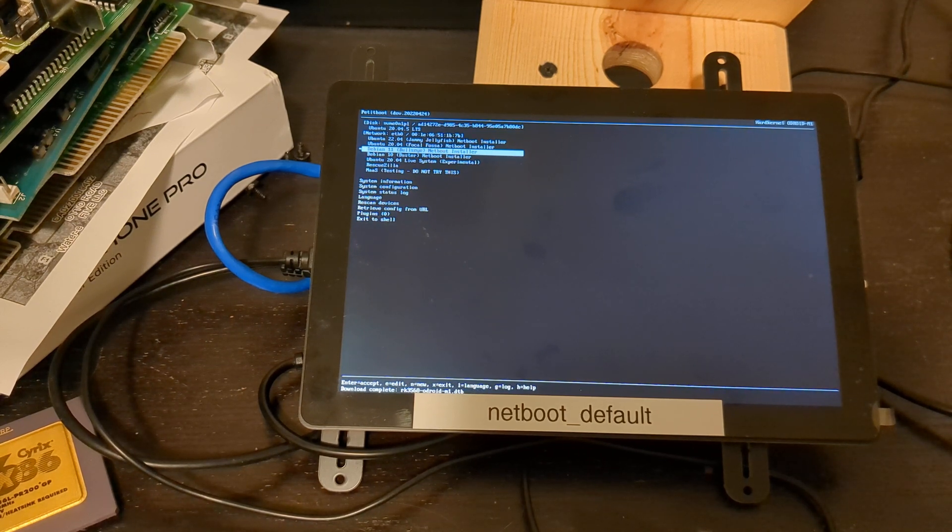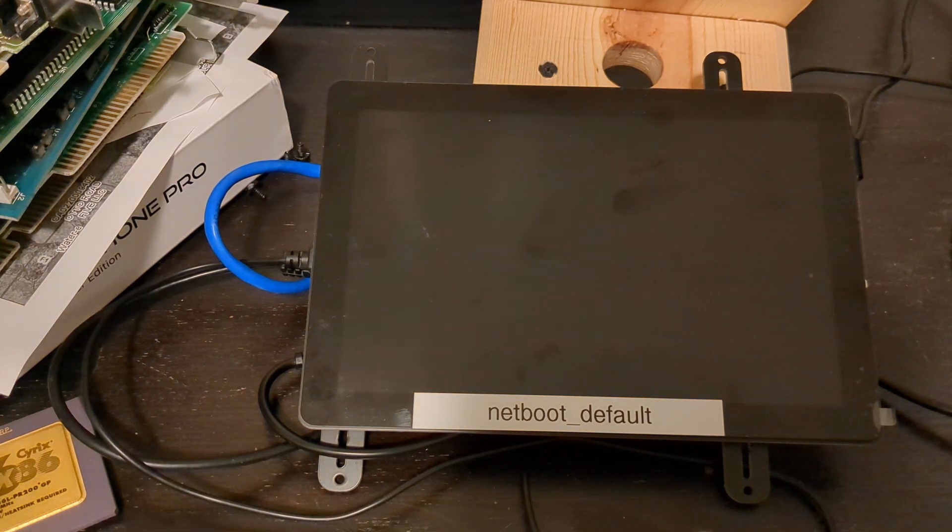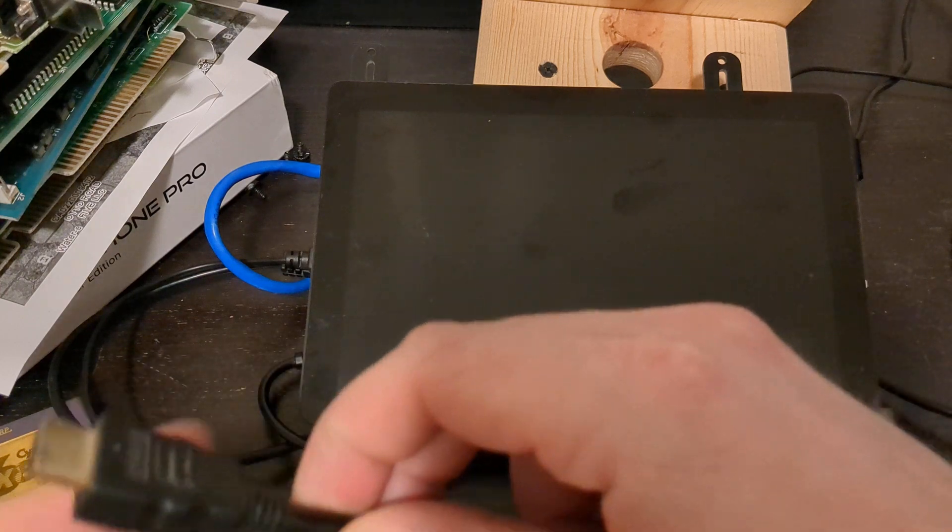What I'm gonna do is boot into Debian. It will download the net boot installer and once it's done downloading it will run the installer — it's just a basic installer of that version of Debian for the most part. It usually runs pretty fast as far as downloading and installing the OS.